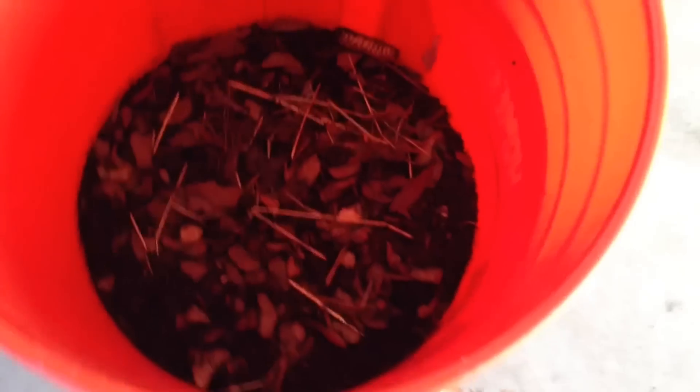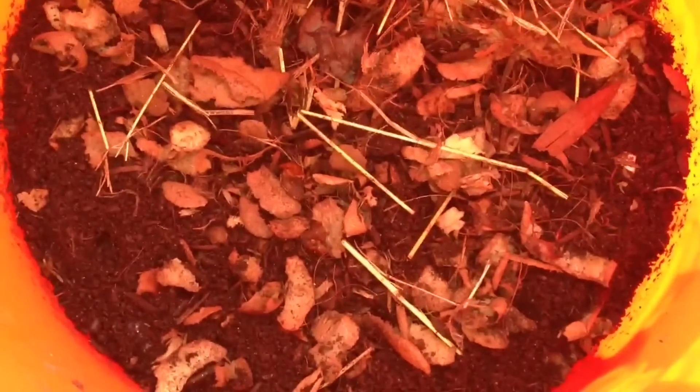Matt here, Home Farm Ideas. I'm just checking back with how my grubs did on grubbing on those potato peels and the tomato, and as you can see, almost everything is gone.